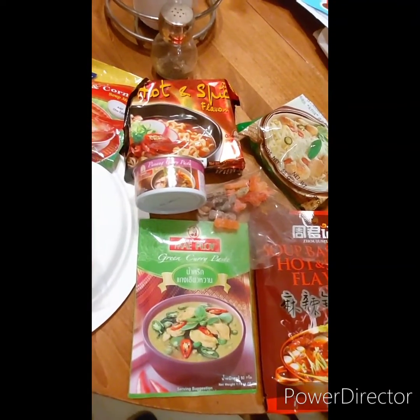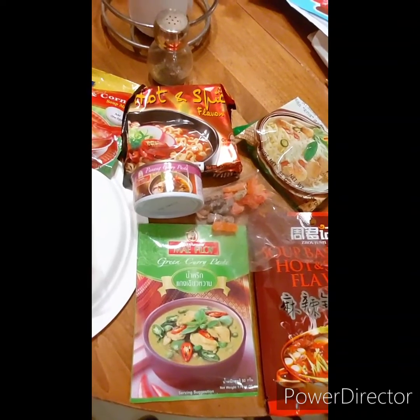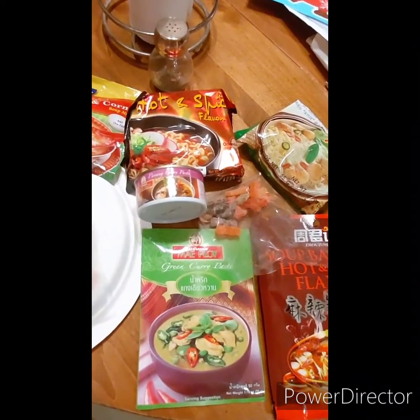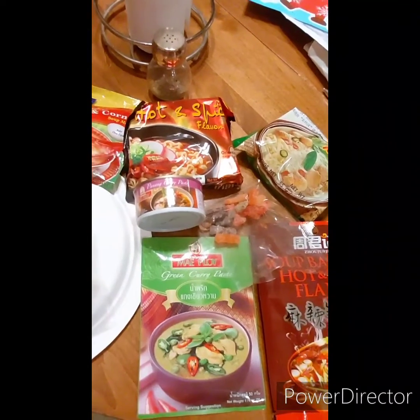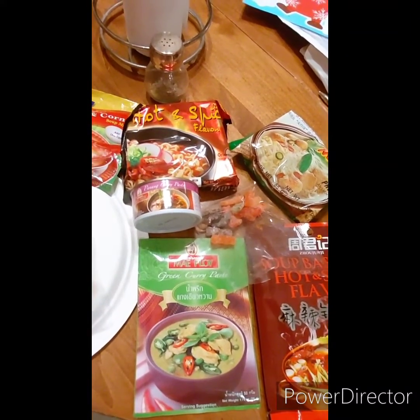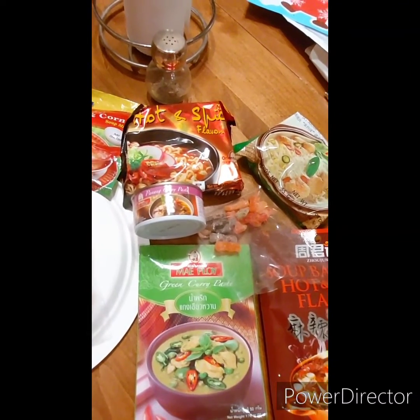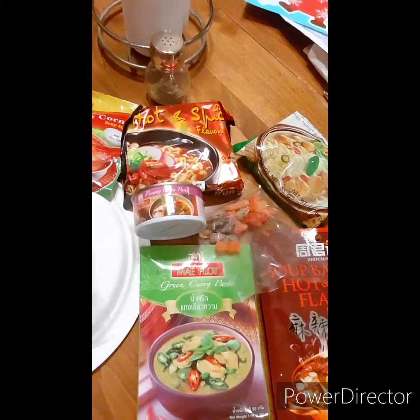It's a Thai curry, so it's kind of coconutty and limey, and it is one place that deer meat really goes good. I like to make it very mild, but you can't go wrong with a curry like this because you can still taste a little bit of nature in the deer meat and it turns out fantastic.